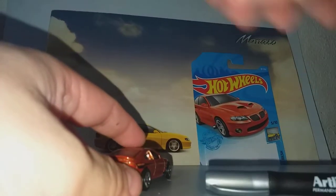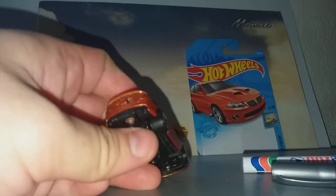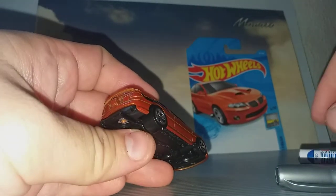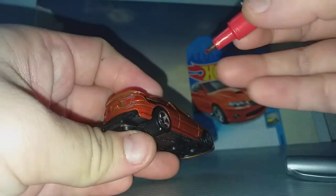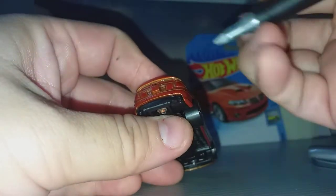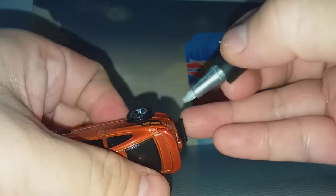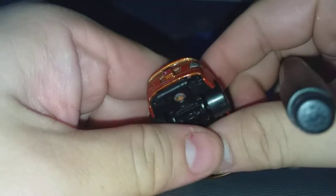So in comes my marker pen to make rear lights. Now if I paint red color directly on this brown or orange car, you will not see it clearly. So what we are going to do is paint it silver first — paint the light silver, like so.